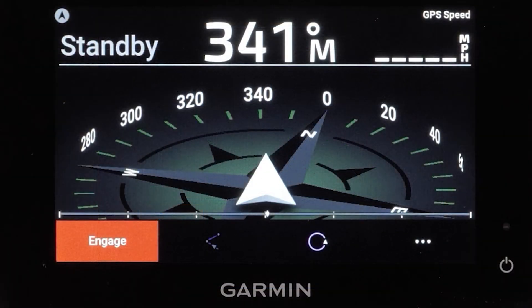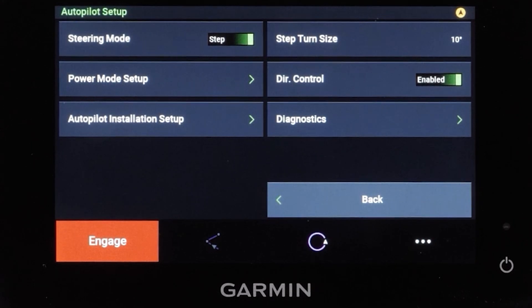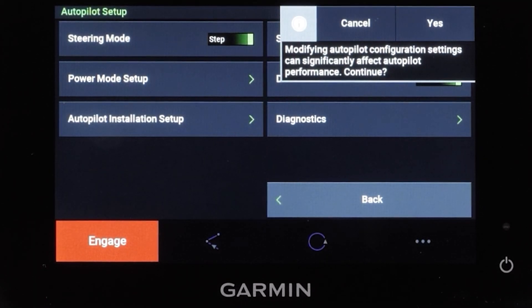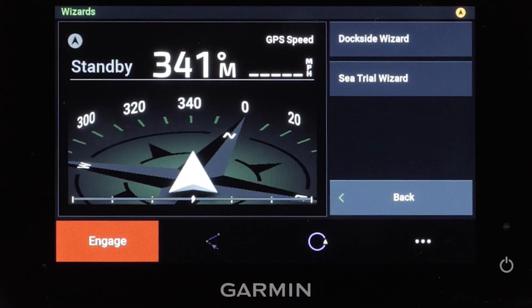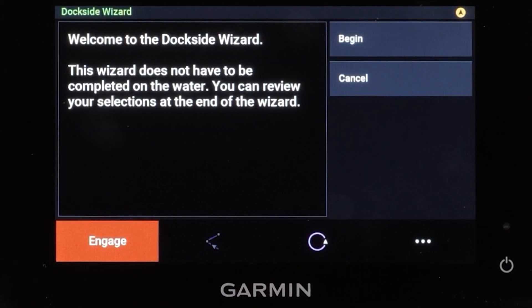To begin, press the three dots in the lower right corner of the screen. Then select Autopilot Setup and then Autopilot Installation Setup. Read the warning and press Yes. Then select Wizards, then select Dockside Wizard. Next select Begin.